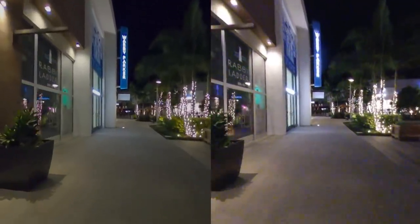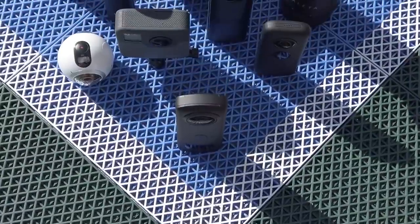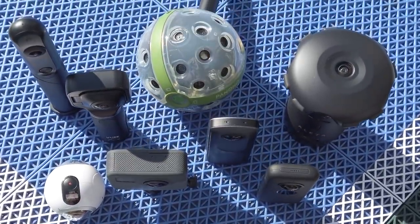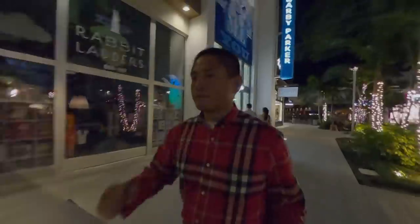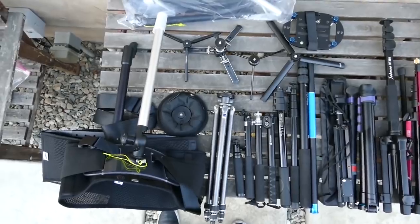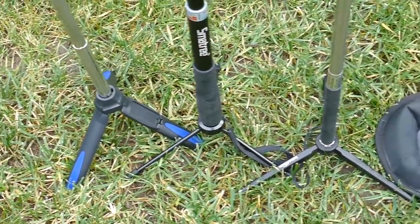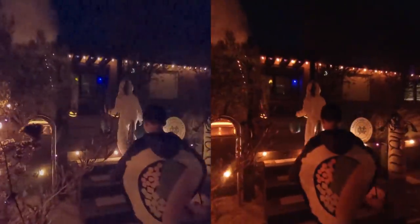Now let's compare the GoPro MAX and the Insta360 ONE X in extreme low light. Generally, consumer 360 cameras don't do well in low light because they have small sensors and you're usually only seeing a magnified cropped portion of the entire video, which makes noise even more prominent. If it's too dark to read a book, it'll be too dark for a consumer 360 camera. If possible, you should use a tripod so you can use a slower shutter speed and a lower ISO. But I still want to show how the ONE X and MAX look in extreme low light with movement and a 1/60th shutter speed.